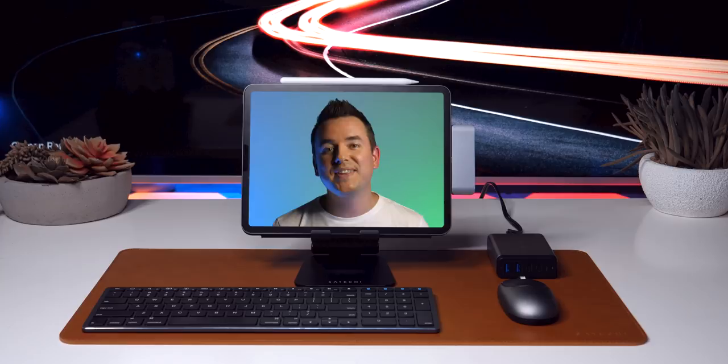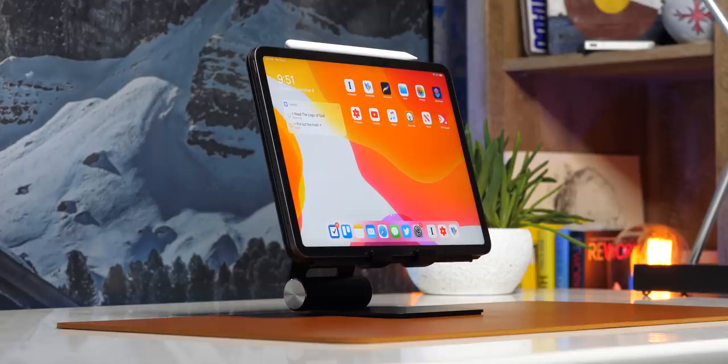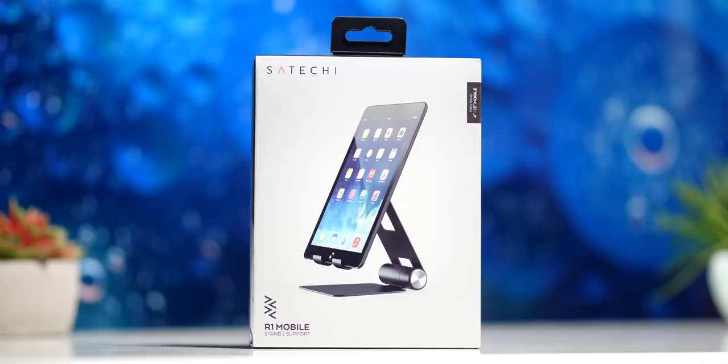Let's get into talking about the individual pieces and components. If you're going to have a great iPad-only setup, something that's really productive, then you need to turn your iPad basically into a monitor. And that's where something like this aluminum hinge stand comes in really handy. I'll link all this stuff up down below — most, if not all of it, comes from Satechi.